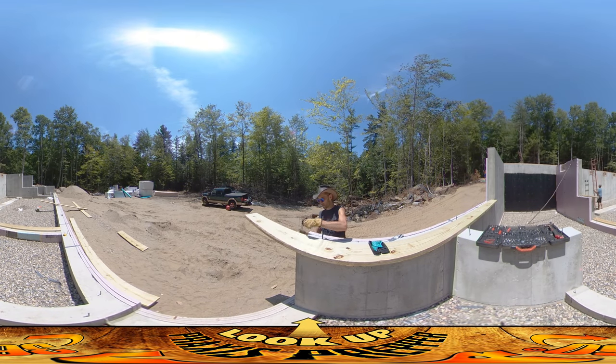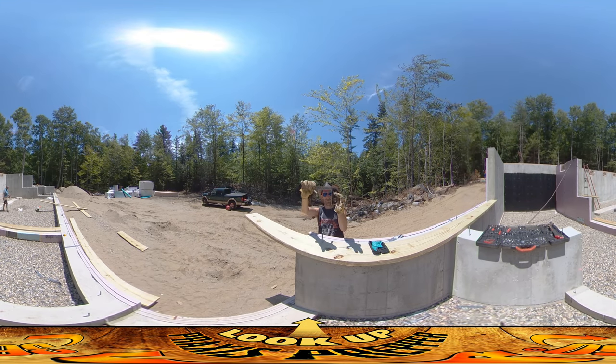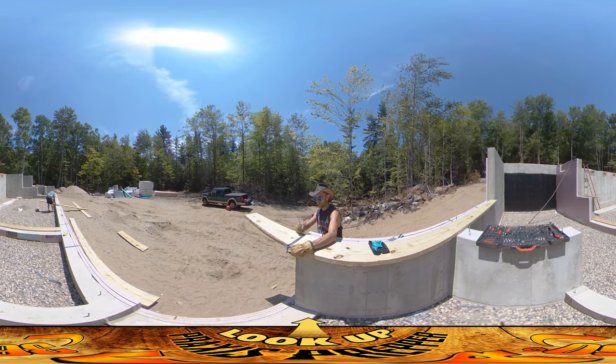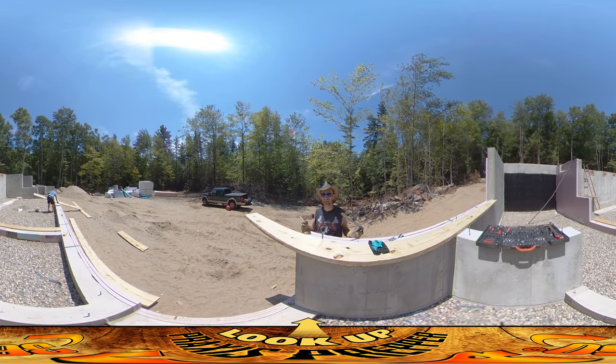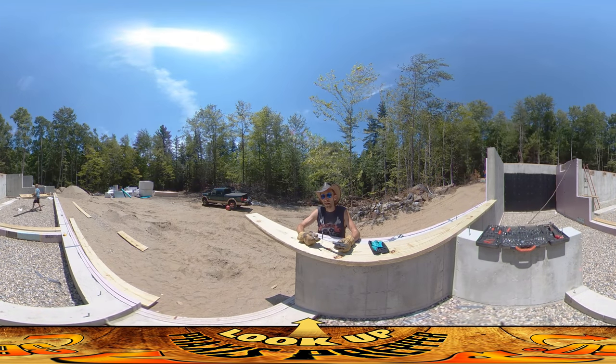This is one of my favorite tools — this little carpenter square. It always feels so precise whenever I'm working with it. It's just a right angle, and it allows me to scribe a line where I need to cut. This one's going to end right at the end here.